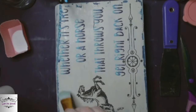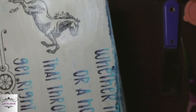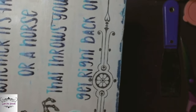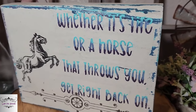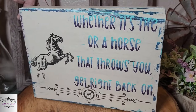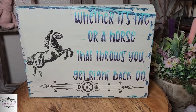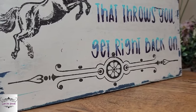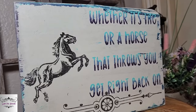I just cleaned it all up and put a layer of liquid patina over my letters and the ink — this will seal the paint over the entire block and the ink. And this is how it turned out. I love it. And this is just a scrap piece of wood, and it says: 'Whether it's life or a horse that throws you, get right back on.' I think this message can speak to everybody right now — I think we're all going through hard times. Let me know if this one speaks to you and tell me what you think in the comments.